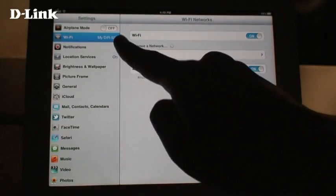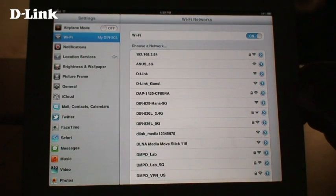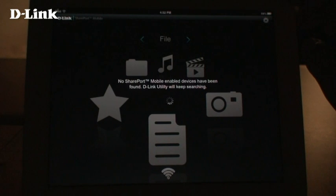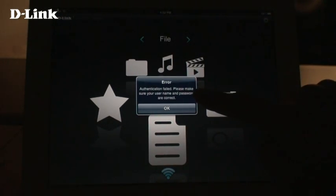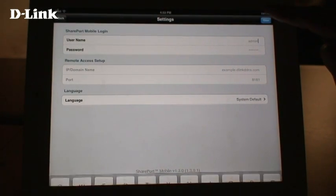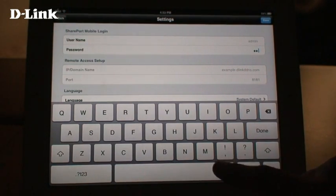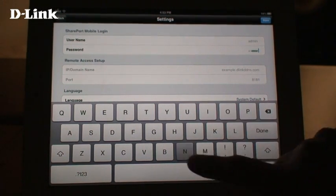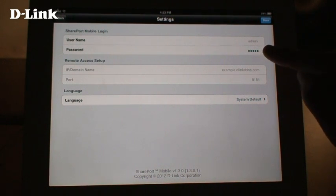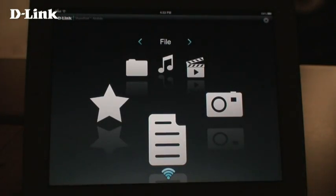Also, make sure that you're connected to the DIR505's wireless network. Open the Shareport Mobile app. The first time you use it, you will need to enter your DIR505's password. Remember, this is the password for the DIR505 and not for your wireless network. Tap the Edit button at the top right and enter your DIR505's password. When you are finished, tap Done. Now you can use the Shareport Mobile app.